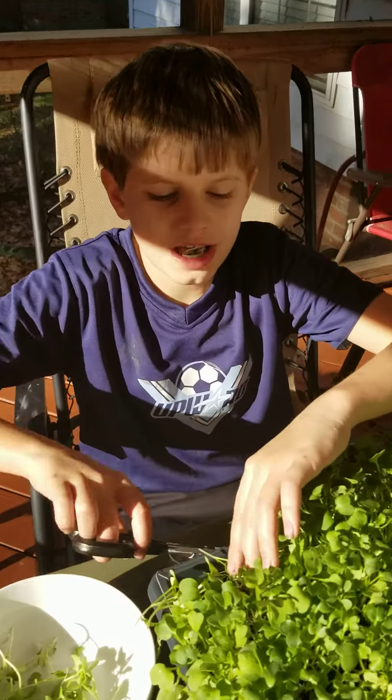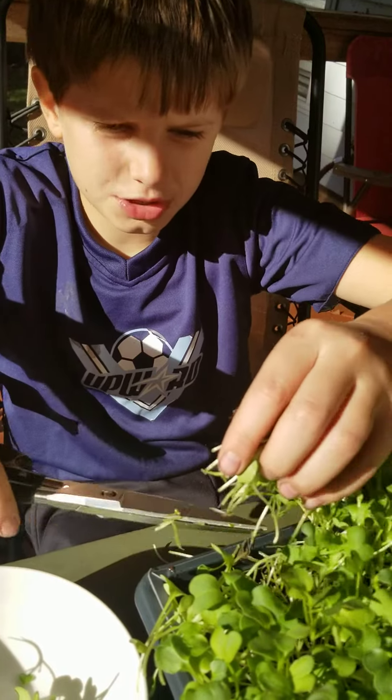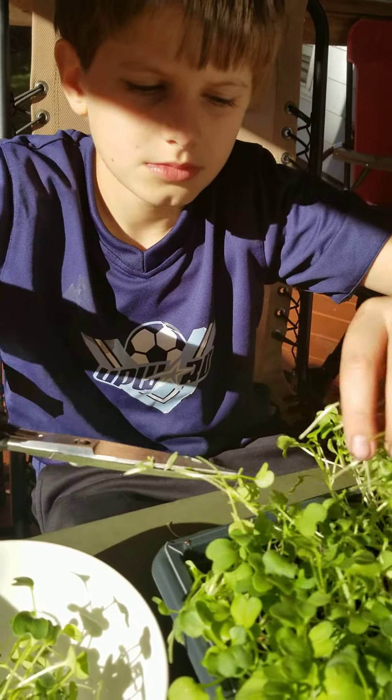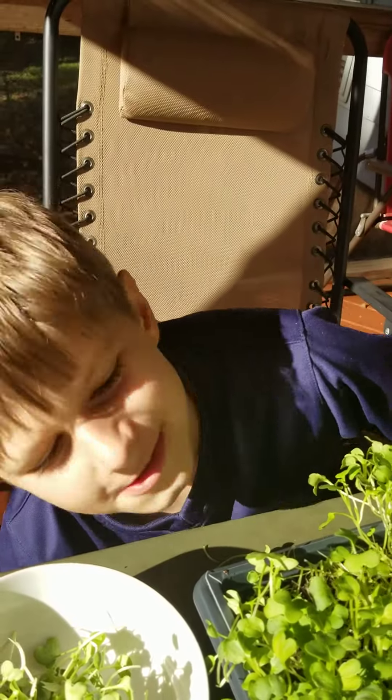I'm going to put them in salads or sandwiches. Put a little dressing on them. I think they really go well with ranch or honey mustard. But how do you want to harvest them?